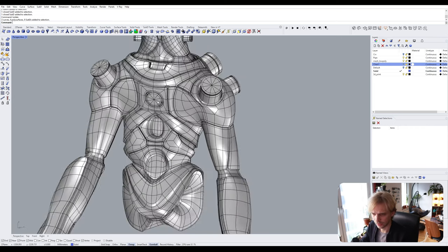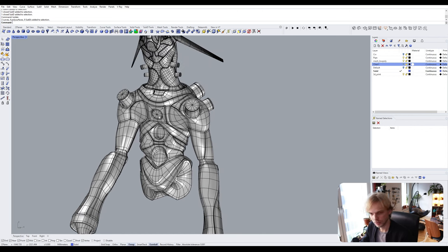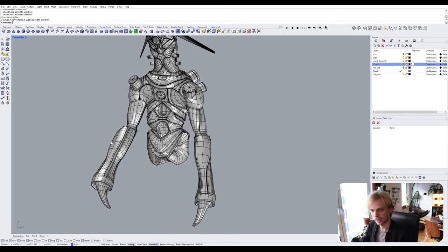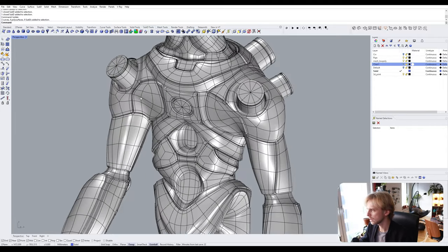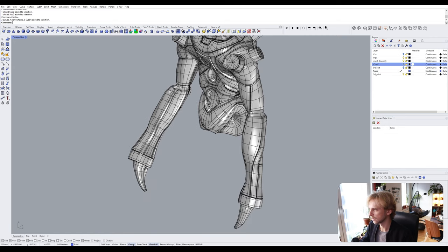One of the methods is to just say 'screw it, we're gonna have a bunch of supports' — just separating out a piece as-is, placing it on the build plate, and letting Cura or whatever slicing software you want generate supports for you. That method is pretty easy. I'll separate out this arm right here.